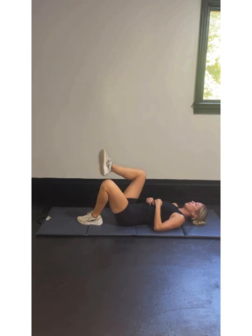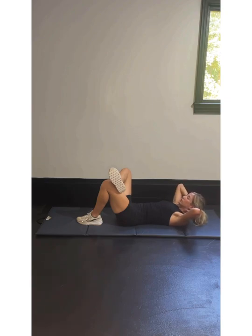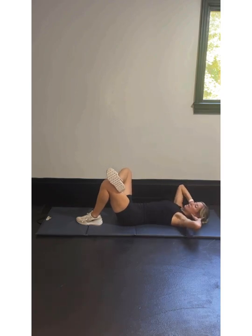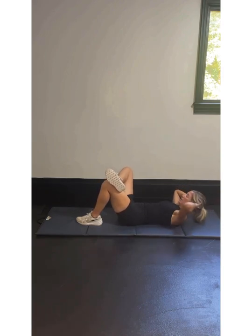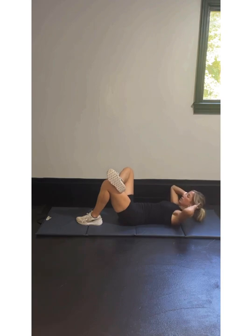We're going to do a couple crunches. I want your right ankle across your left knee. Hands are behind your neck — I don't want you pulling your neck off the mat. I want your hands resting and your shoulders to come off the mat, not just your neck. We're going to go left elbow to right knee for 10. In 3, 2, 1 — breathe out: 9, 8, 7, 6, 5, 4, 3, 2, and 1.